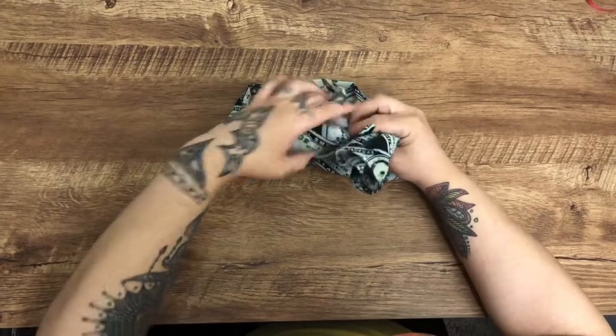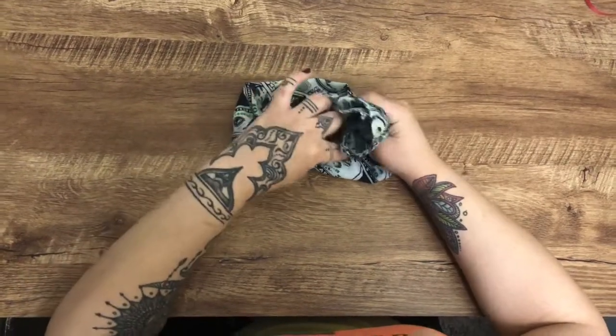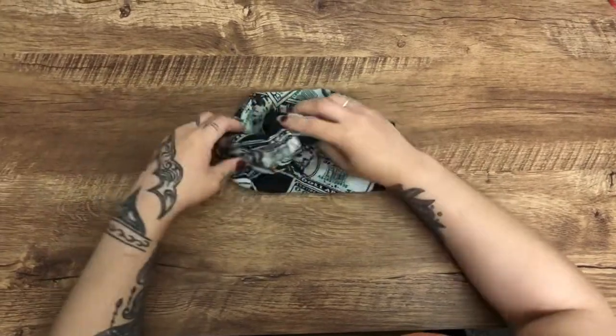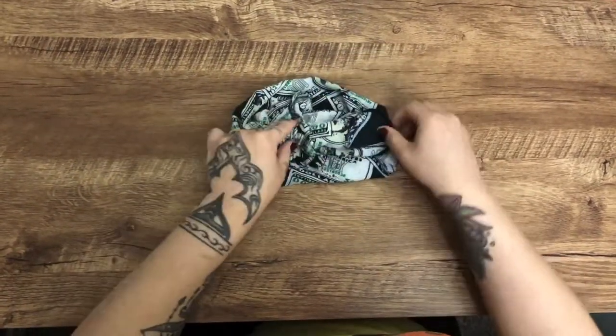Tuck this corner in so it doesn't sneak out. Now putting it over my face to show you — after folding it over and tucking it in, this is what it should look like. Make sure it's wide enough to cover. With the two scrunchies, you're going to place them over your ears.